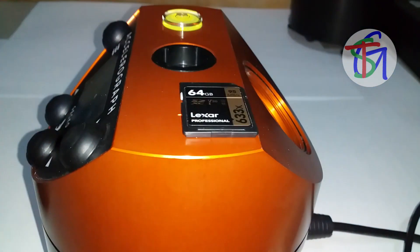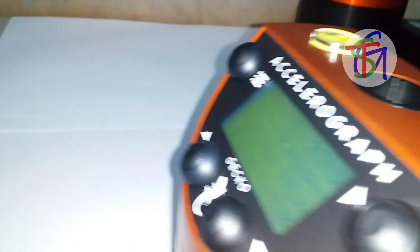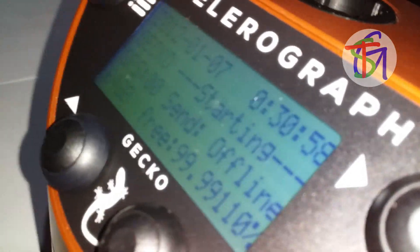Let's unplug the 12 volts DC power again and insert a new SD card into its slot. Powering up the accelerograph now started to store the data to the newly installed 64 gigabyte SD card.